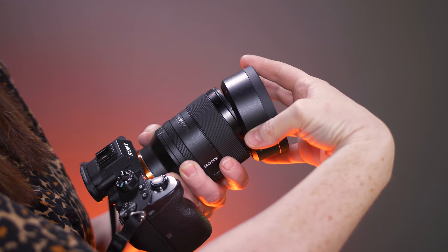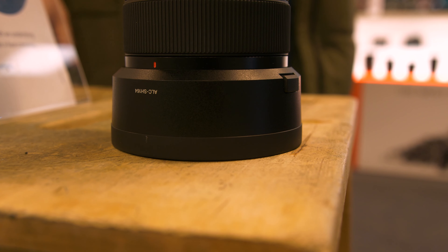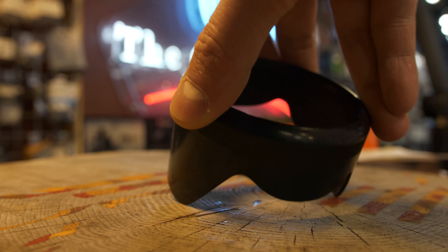I like that it came with this great hood. It's a cylindrical design, easy to put on, and I like that it has a rubberized end so you can throw it in your bag or leave it standing up on its side. The Sigma lens comes with a petal hood, so it's not quite as sturdy and doesn't have that rubberized end that makes you feel secure placing it in that position.